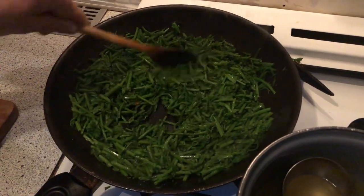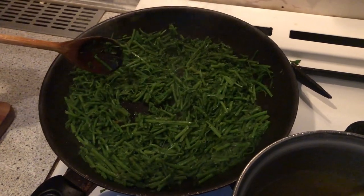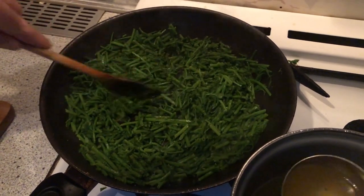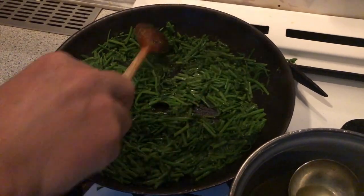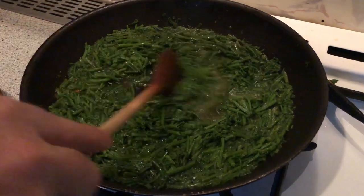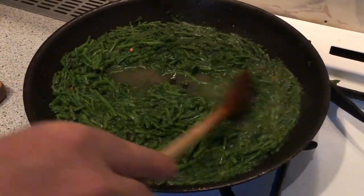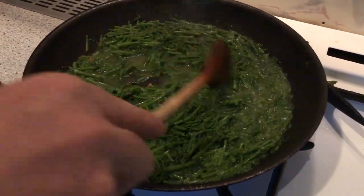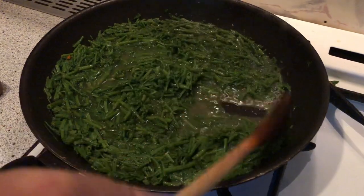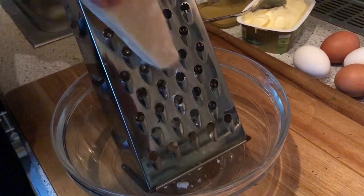Always make sure it doesn't get too dry, and if it does, add a little broth and continue frying. I have prepared a total of 500 ml of broth to add gradually, and fry everything until the sprouts are completely soft.